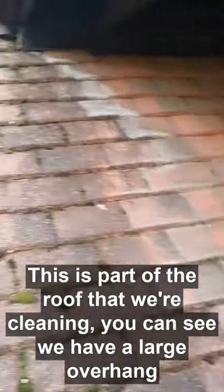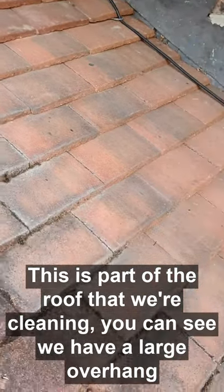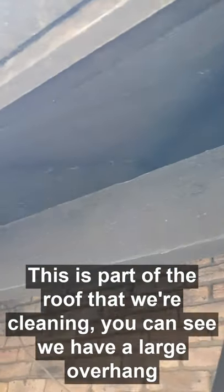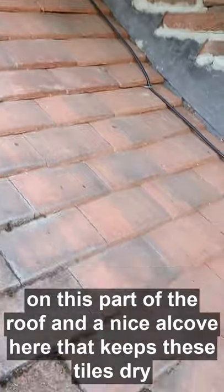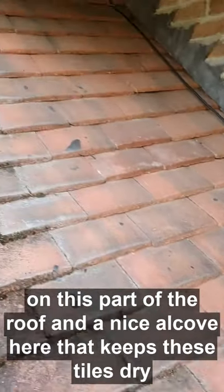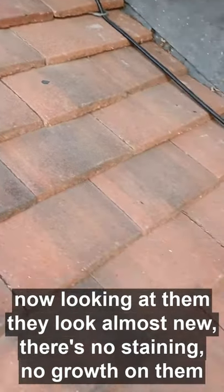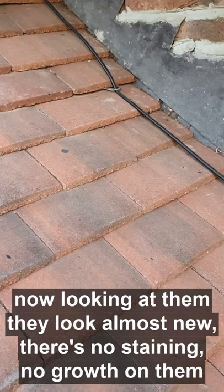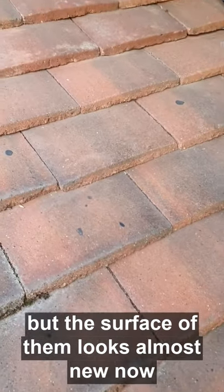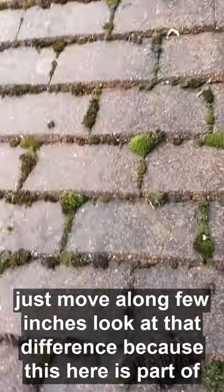This is part of the roof that we're cleaning. You can see we have a quite large overhang on this part of the roof and a nice little alcove in here which keeps these tiles nice and dry. Because these tiles are kept dry, you can look at them — they look almost new. There's no staining, no growth on them; the surface looks almost new.